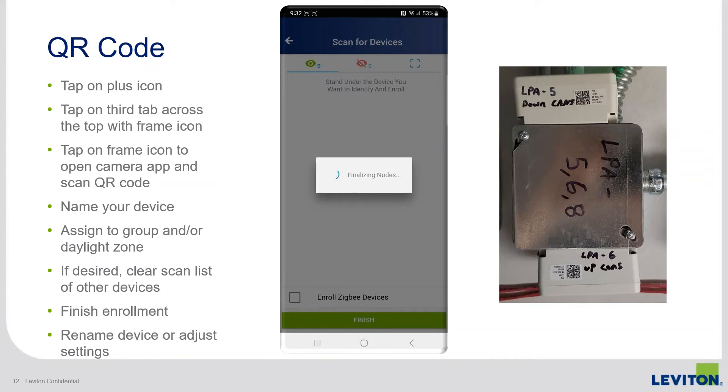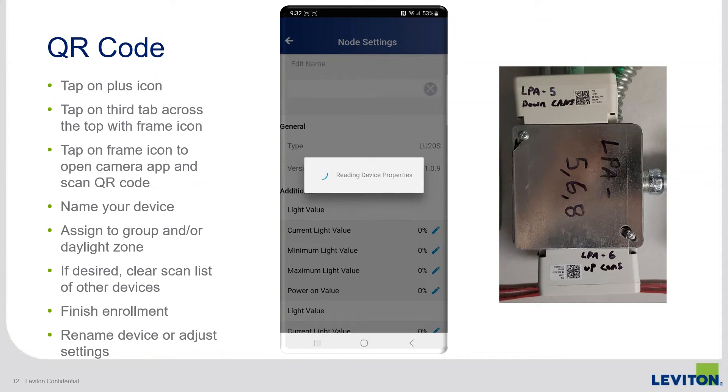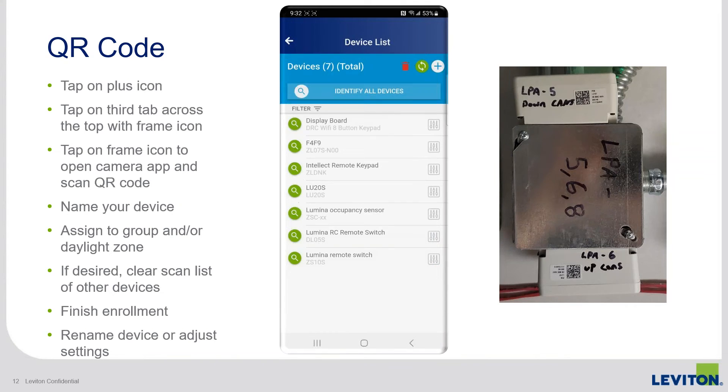It's a very similar process once you've brought the device's information in — it's just how you access it, whether by Bluetooth, Zigbee, or using your camera. Once you're on the devices list, if you ever want to rename a device — which happens frequently in my experience — you can do that here, and you can also see device properties, firmware levels, and any individual device settings that you can adjust.